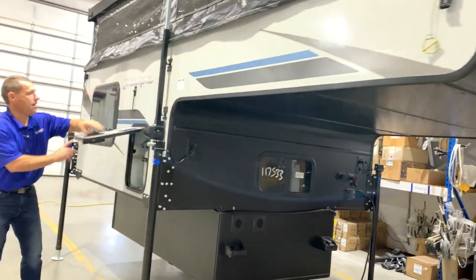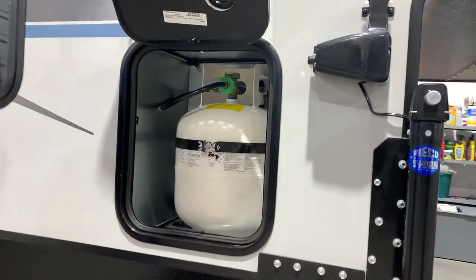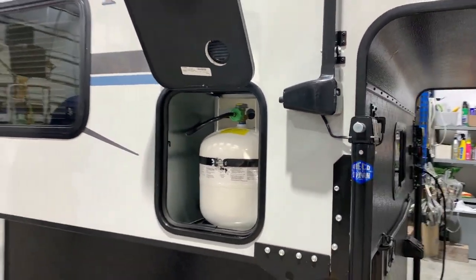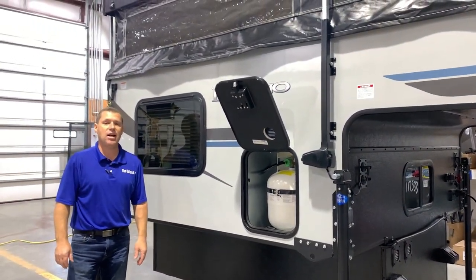On this side you'll have one 20-pound LP tank, and that will be filled by the Outpost RV. I believe that concludes the outside of the Palomino SS-550, and now we'll move to the inside.